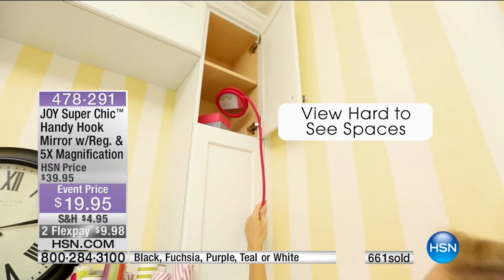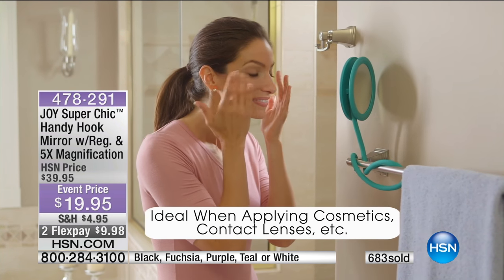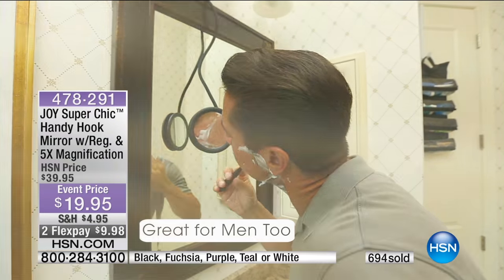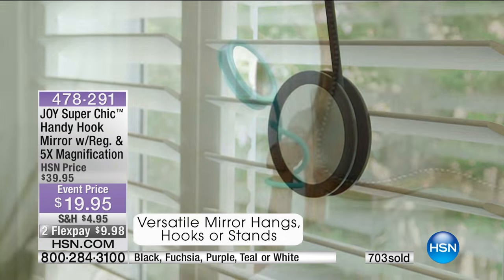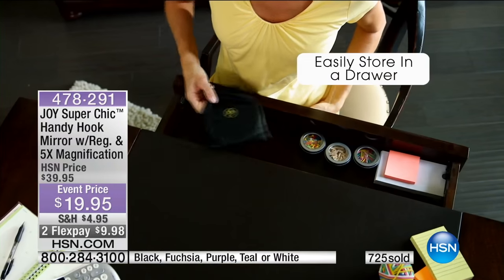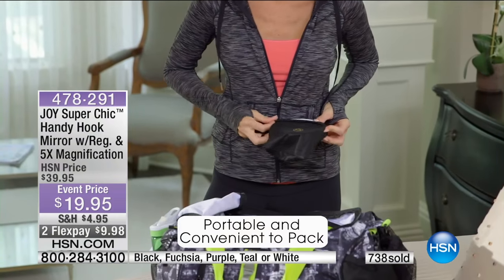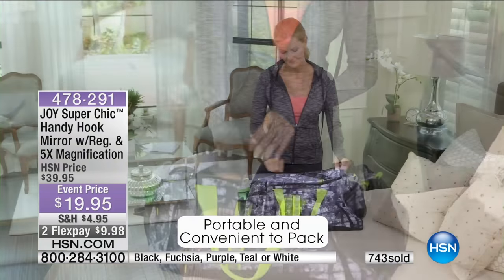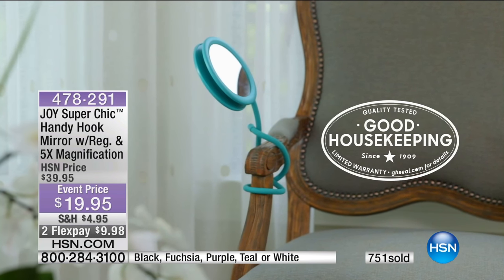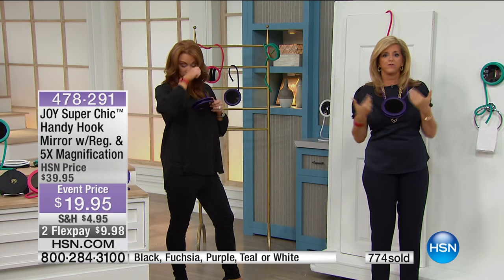Absolutely, and that is insane. So we're going to show you all the ways you're going to use this. When you have this flexibility — this supple silicone coil — it coils right back in. You can put it everywhere. It is like your personal angled, regular, or five-times mirror. Five-times lets you see and tweeze, clean your pores and your teeth, oral hygiene, contacts, shaving — guys when they're shaving.